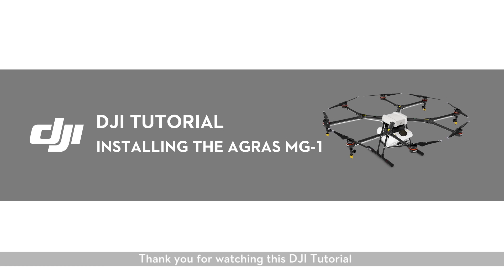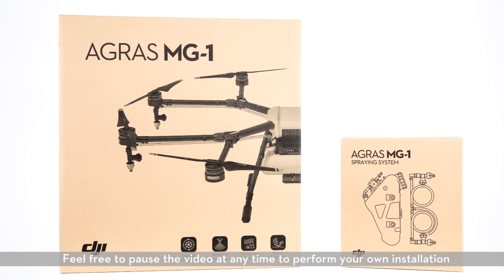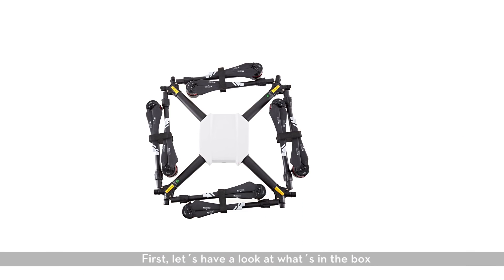Thank you for watching this DJI tutorial. In this video, I'll walk you through the process of installing the DJI Agras MG1. Feel free to pause the video at any time to perform your own installation. First, let's have a look at what's in the box.